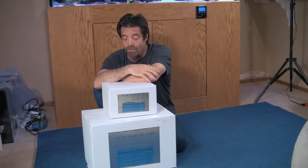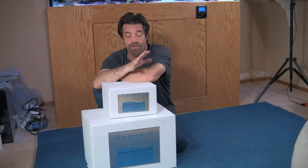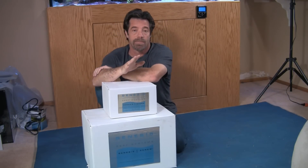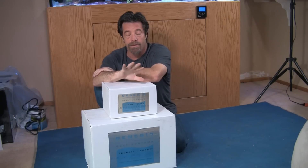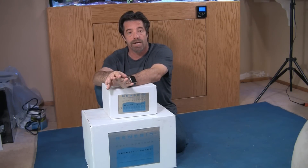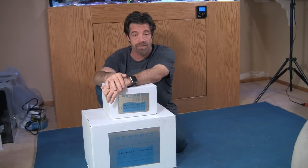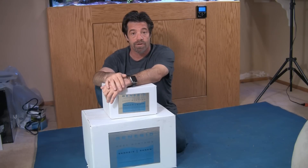Welcome back. Now we're going to talk about the Genesis Renew — in particular, we're going to do some unboxing. But first, a little bit about Genesis Reed Systems: they're an Ohio-based company and they specialize in automatic water change solutions. They also have a complementary automatic top-off system called the Storm that works in conjunction with the Renew.